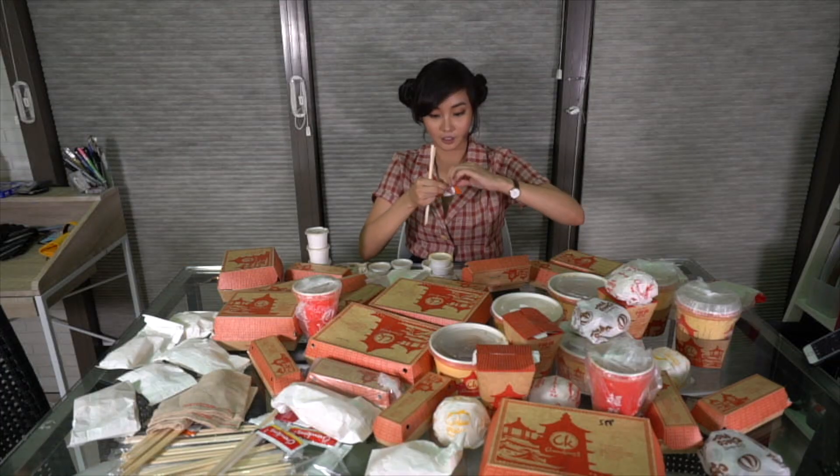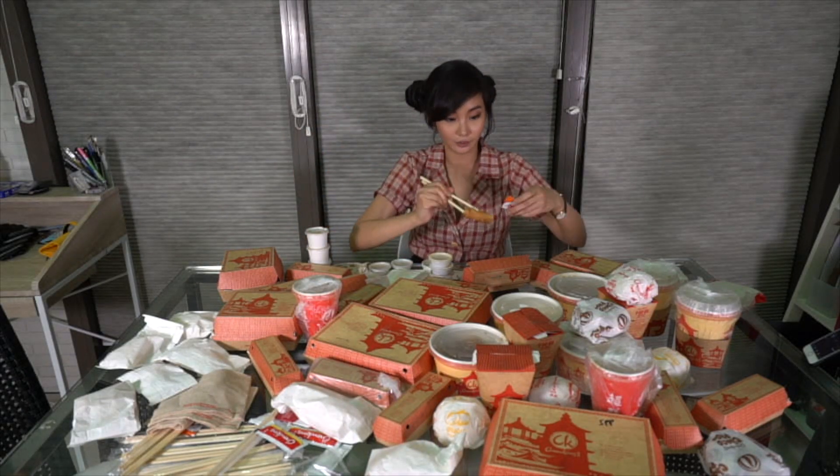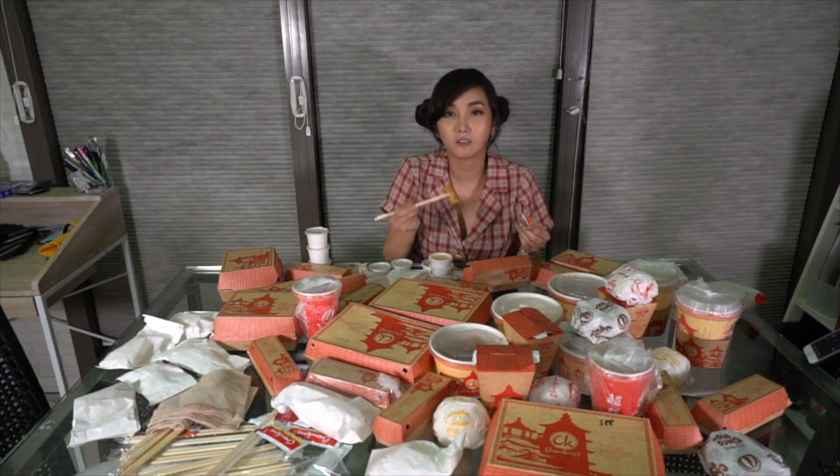I just realized everything here is made of paper — good job, Chowking. There are scissors here too. It's good. I love Lumpiang Shanghai.